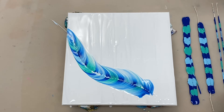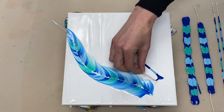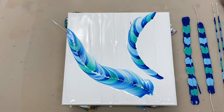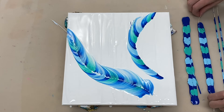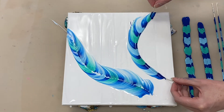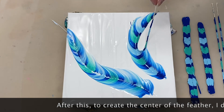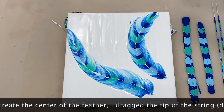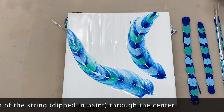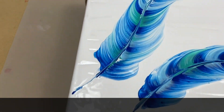I'm going to go ahead and do the other one now. I'm going to bring you in for a quick front view as well as a close-up.